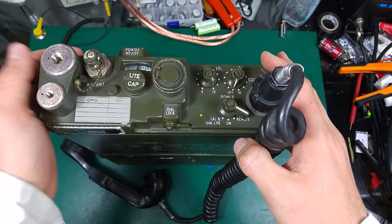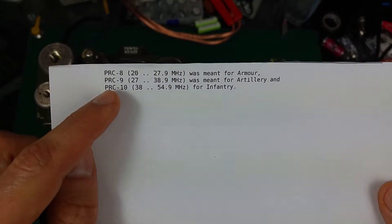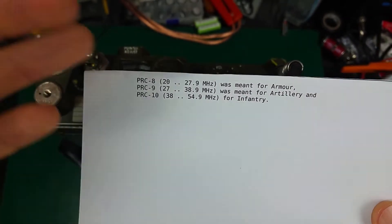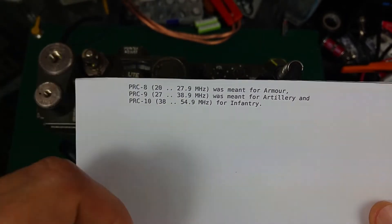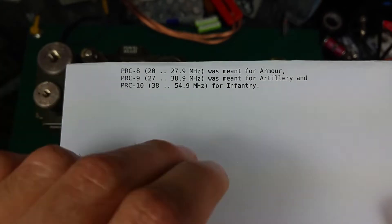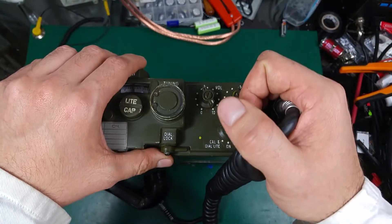Let's take a look at the radio. As you can see, this is the front panel. There are basically three radios that look the same: the PRC-8, PRC-9, and PRC-10. The only visible difference is the frequency; of course internally the inductors, coils, and capacitors are all different, but they look the same. We've got the PRC-10, which is a tactical VHF band radio used for infantry.